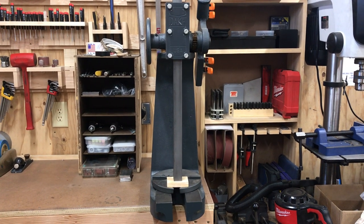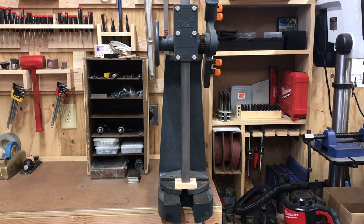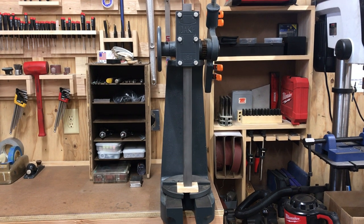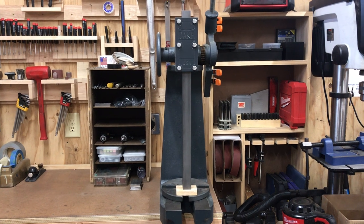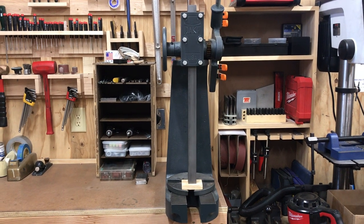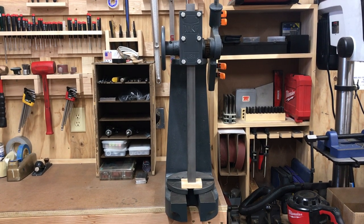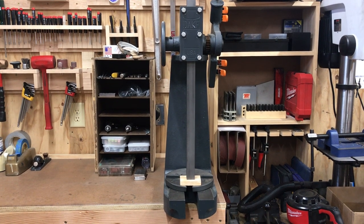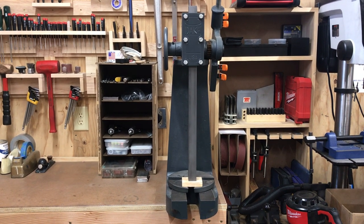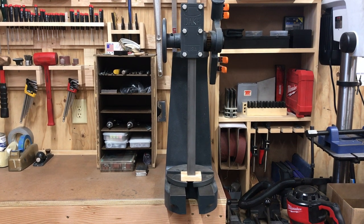I'm going to make a video of my Dake arbor press. I've had it for about a year or two and from a couple of rebuilds making things around the shop it has really come in handy. I really appreciate a quality arbor press. When I was first looking around for an arbor press, they make different sizes — completely manual or ratcheting — it all depends on how much you want to spend, but I chose this one for the name, the quality, and the features.